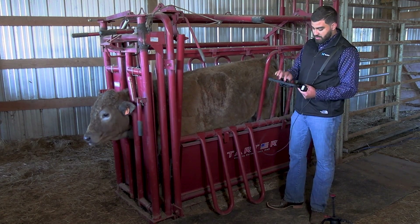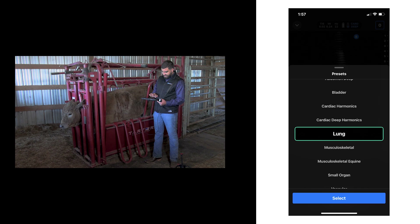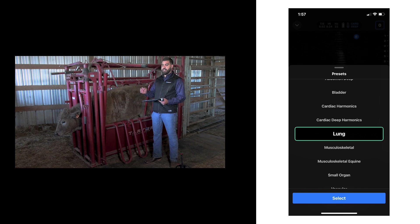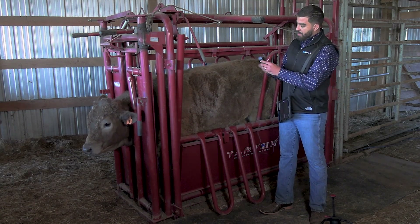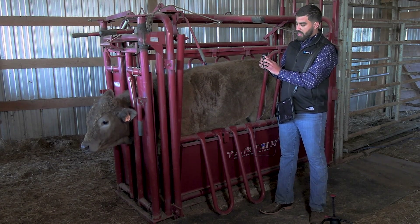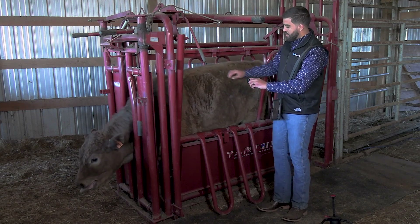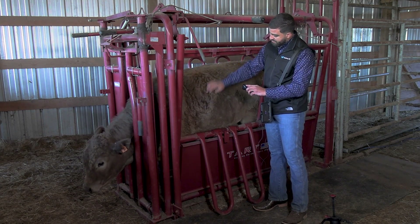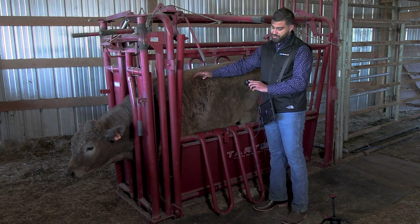When you go on your Butterfly app, you want to make sure you are in the lung preset. Go to preset and fill out the information for that animal — you can use their ID or their RFID, whatever is the easiest and most practical for your operation. We also want to make sure we have the cranial indicator up. We're going to be scanning parallel to the ribs, and we will start just from the loin area, dorsal to ventral.